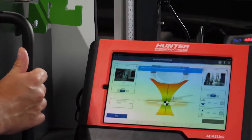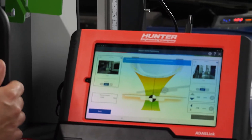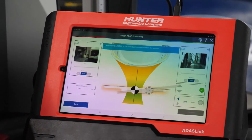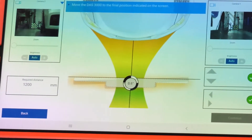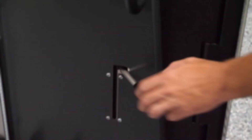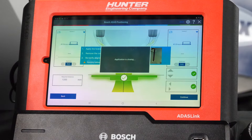Now it's going to ask us to move it again to the final position indicated on the screen. The cameras are still picking it up — make sure nothing's blocking them when you do that. We're going to pull back the entire unit to line it up right on the target. Very sensitive — go slow, take your time. Once I get this check mark, I'm going to lock it into place using the brakes and move on to the next part of our calibration.